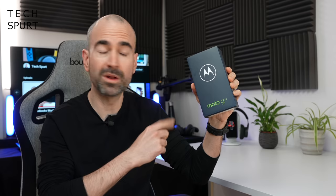Let's whip the Motorola Moto G22 out of the box, taking a full tour of the hardware, software, gaming, performance, and camera. For more on the latest and greatest tech, please do subscribe and ding that notification bell.